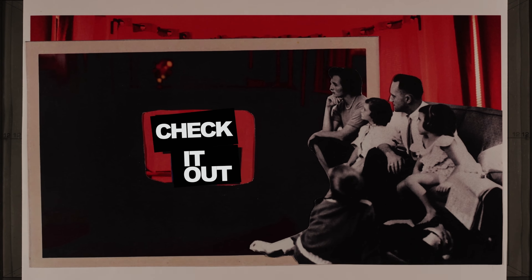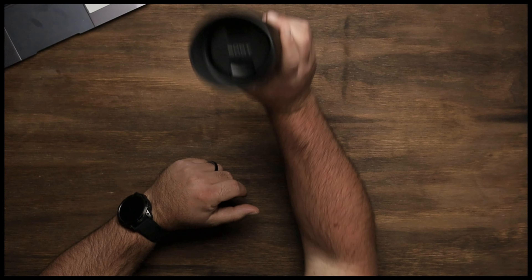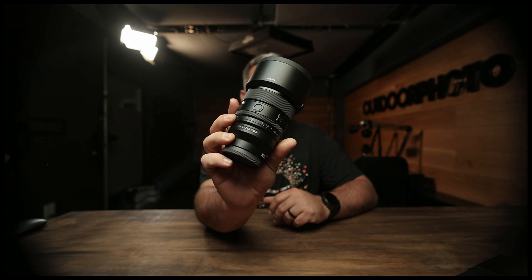You're watching A Modern Day Miracle. Hey guys, welcome to Outdoor Photo. My name is Gunther. I'm here with another review to show you the new 85mm f1.4 GM2 lens from Sony.